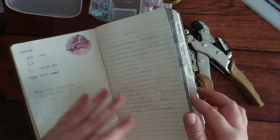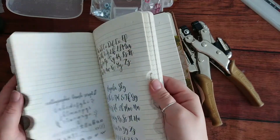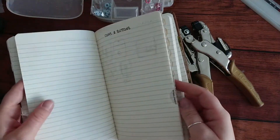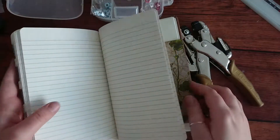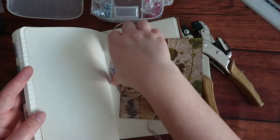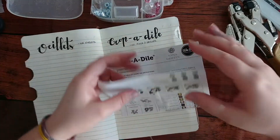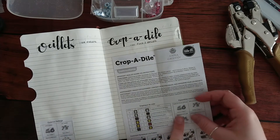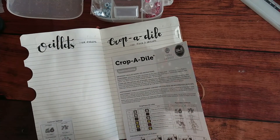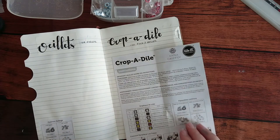I'm making a book about methods and ideas - like embellishments and things - and I put all the ideas I see on YouTube, techniques, the Crop-A-Dile, eyelets and everything, so it's easier for me to find whatever I need. Here I know what to use for big eyelets because I'm just not used to the Crop-A-Dile yet.